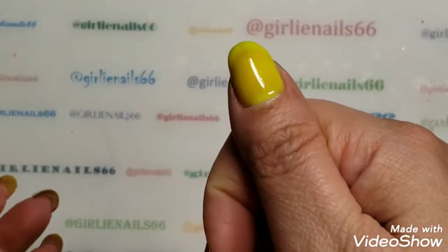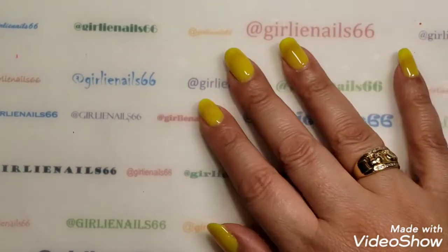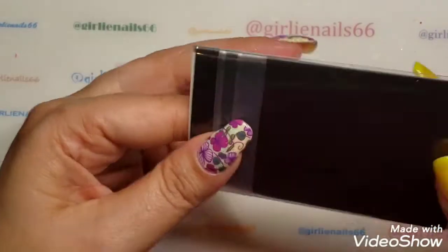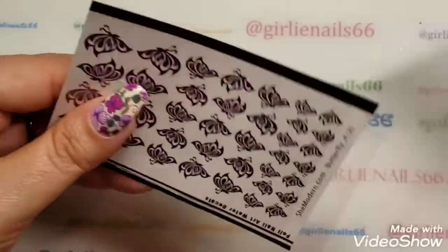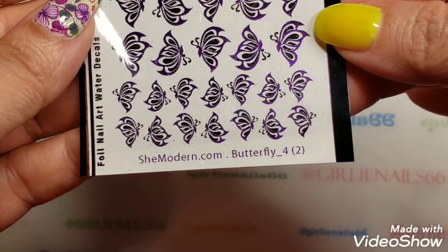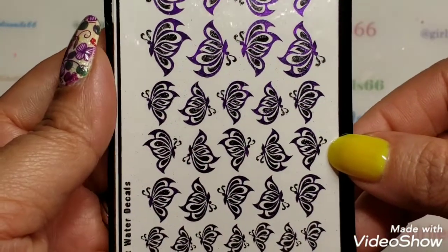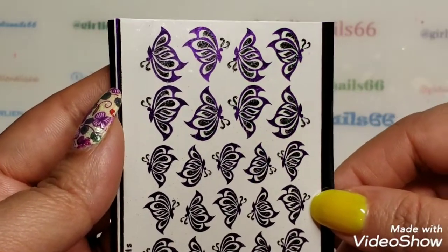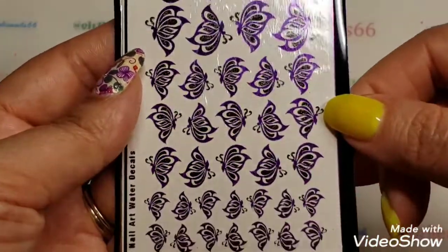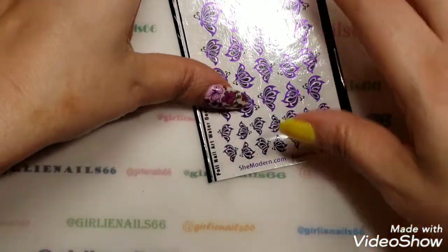Here is the yellow and I'm extremely warm right now, so I'll do some pictures afterwards so you can see what they look like in different modes. So this is what I'm going to use - these are the new She Modern butterfly dash four decals. They've got two-toned foils now, and this one is purple and black. I just got these a little while ago so I was dying to use them - perfect opportunity.